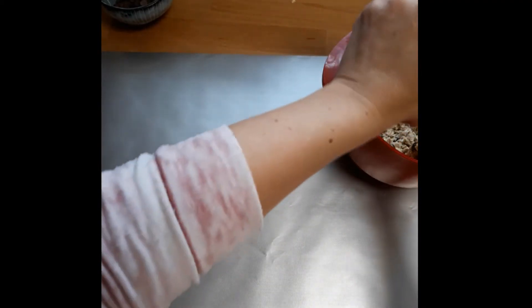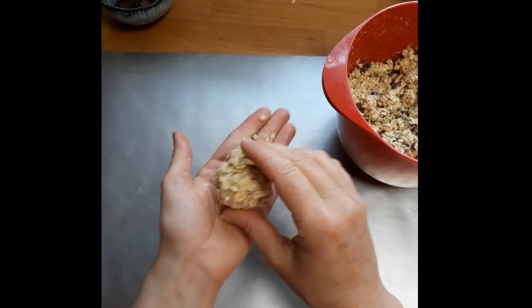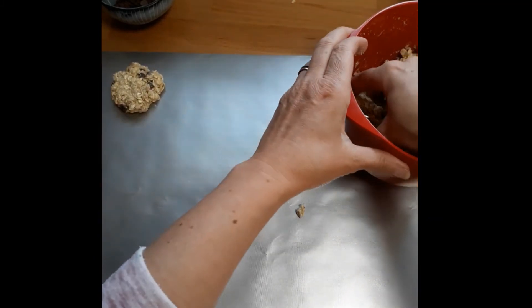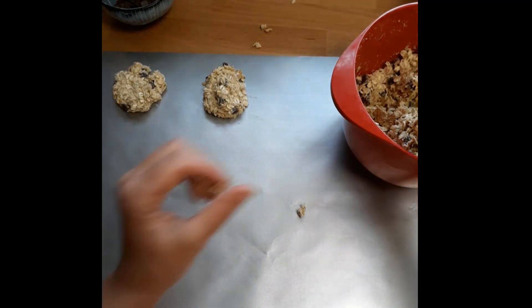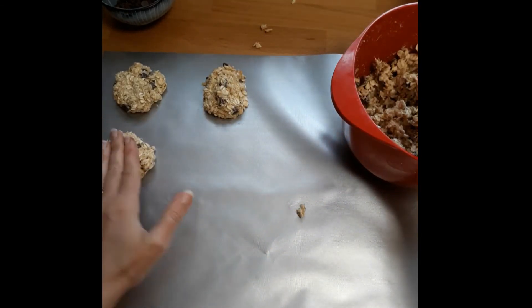We're going to be adding balls of our dough to our baking sheet. That's the sort of size we normally have in our household - you can tell from the size in my hand, but it's really up to you how big they are. Put it down and then just flatten it a little bit. We quite like them crunchy, and in order to get them crunchy you need to make them quite jagged at the top - so rather than having them round and smooth, have them a bit jagged. This bowl of dough for this size cookie is going to make about 15.